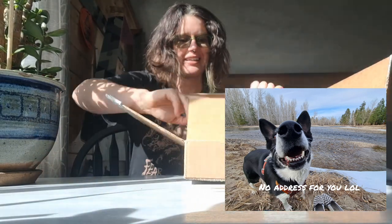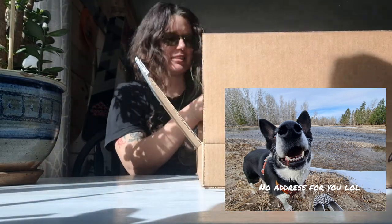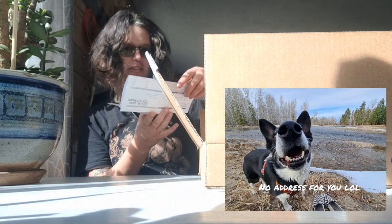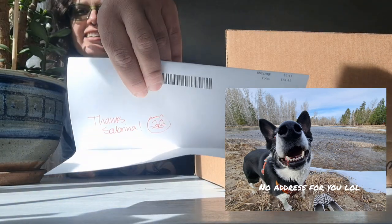It's hard to film because there are only so many well-lit places in my kitchen. Let's see — invoice... oh my gosh, there's a little cat drawing on it! That's so sweet.